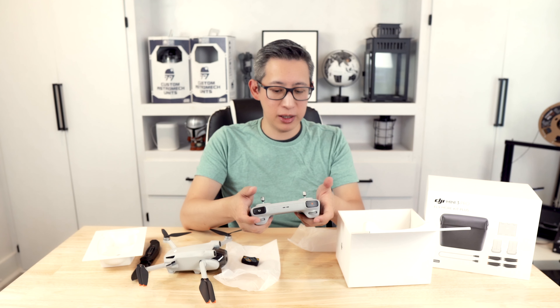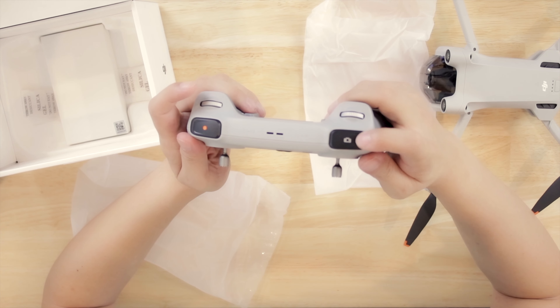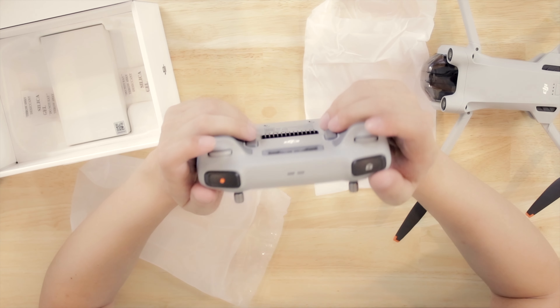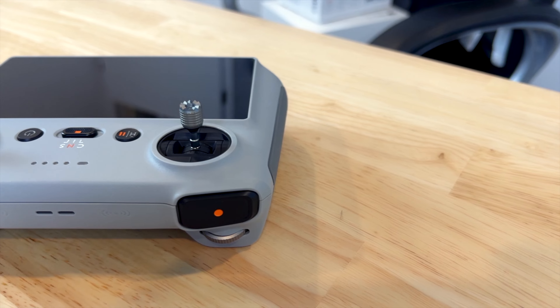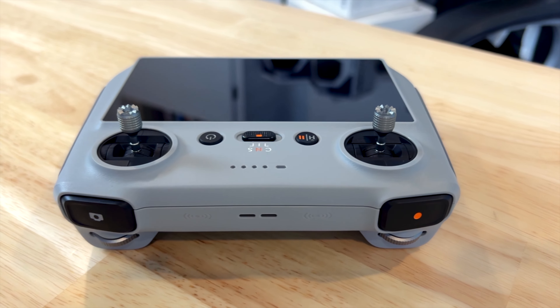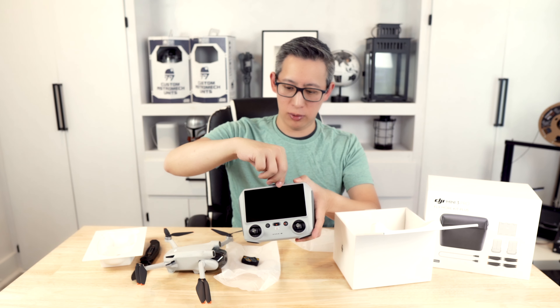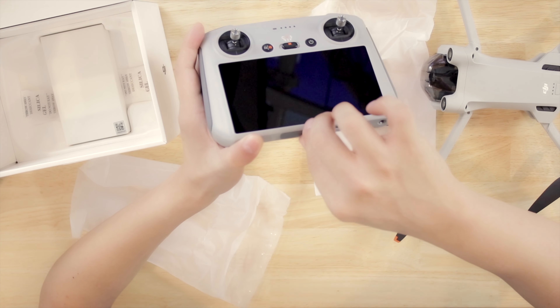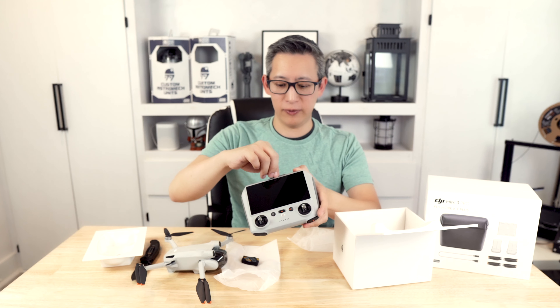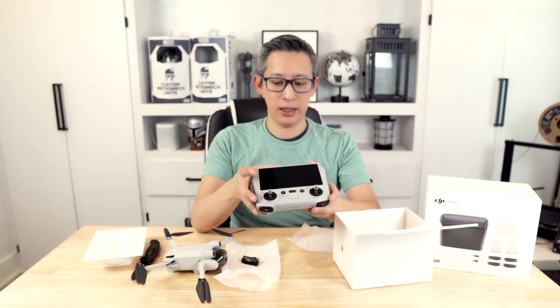These joysticks are a metal-like material, so they have a super durable feel, and the controls feel very smooth. Because they have little grips built into the joysticks themselves, flying should be pretty easy. On the top there is a camera button to snap a picture, a record button, and turn knobs. On the back there are a couple of triggers — C1 and C2 — which are programmable but also have their own features. There's a microSD slot on the controller itself so you can record on the controller, as well as two USB-C ports, one of which lets you connect your phone so others can see what you're seeing.